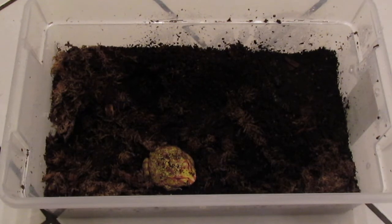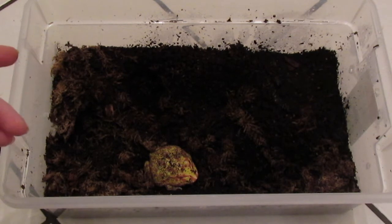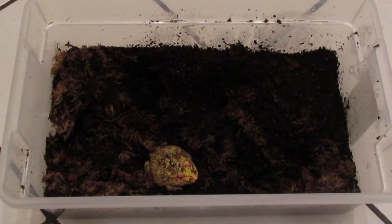The first topic is setup. For these guys it's pretty basic — they don't move around a whole lot, so you can go with something simple. I have what I think is a 12-quart plastic tub I got at my local department store. It's really cheap and it's a great solution.